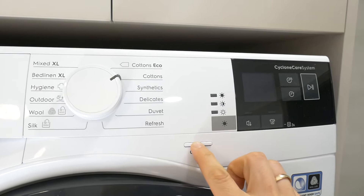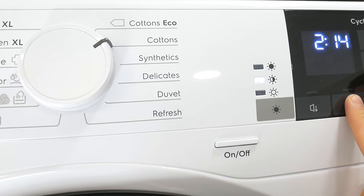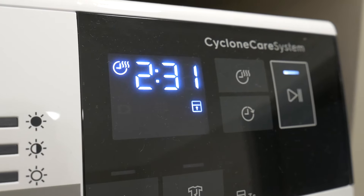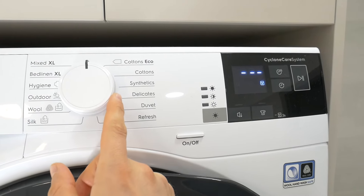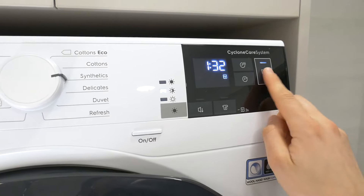To set the child lock, first switch on the dryer. Then hold the tear shirt icon for at least 3 seconds until the key lock icon appears on the display. This indicates that the dryer is locked and cannot be accidentally started by children.